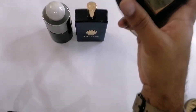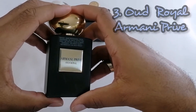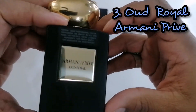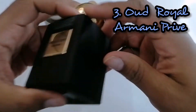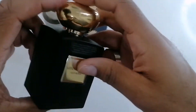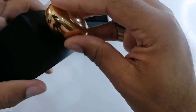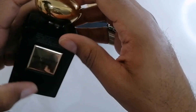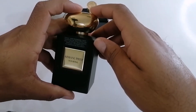Following that up, we have from the House of Armani, the Privé line — this is Oud Royale. As you can see, this is also a tester bottle, which means I got it for a great deal. This one has oud, incense, sandalwood, saffron, amber, and rose. So Oud Royale from the Armani Privé collection.